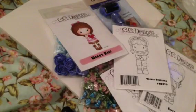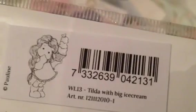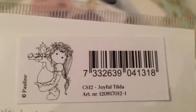Of course I also had to order some Magnolia stamps. I picked up Tilda in a Cotton Dress — super cute — and then Doobie Bop's Tilda, which is so cute. I love the little heart balloon. I also ordered Tilda with a Big Ice Cream, Joyful Tilda — so cute, I love the little teapot she has with heart cookies — and last but not least, Tilda with an Armful of Tulips.